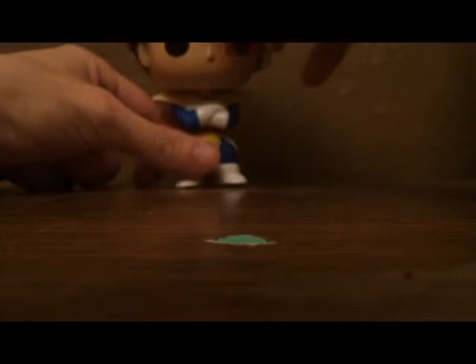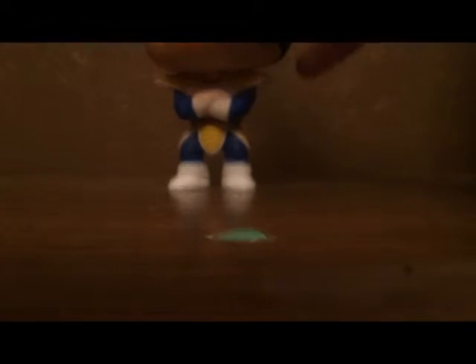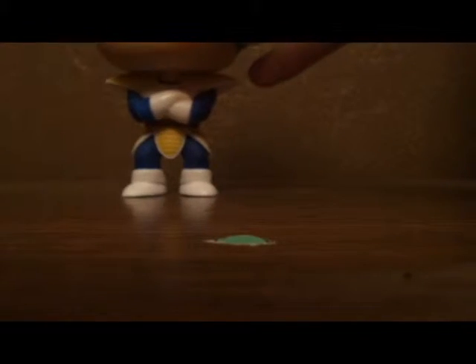I forgot to mention that the head even turns. If you wanted, you could make the head do a full 360, I suppose.